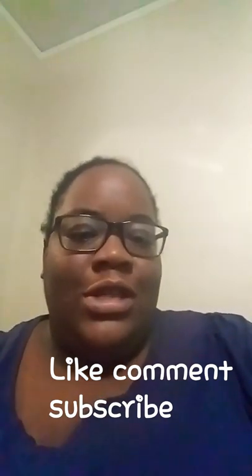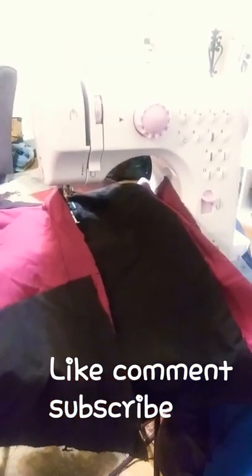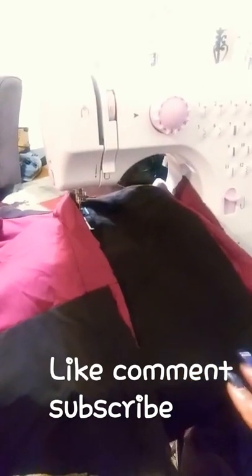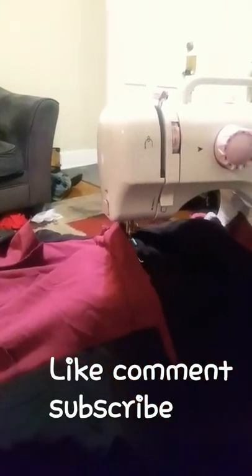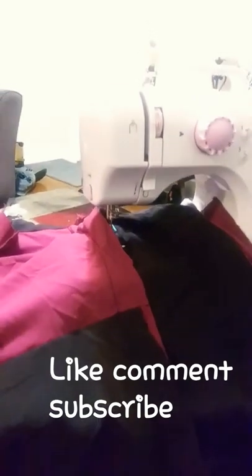So I want to show you some of the blankets that I have started to make. As you can see here, here's one of the blankets I have started to make for the bus. It's black and burgundy. It's not perfect, but it is a start.